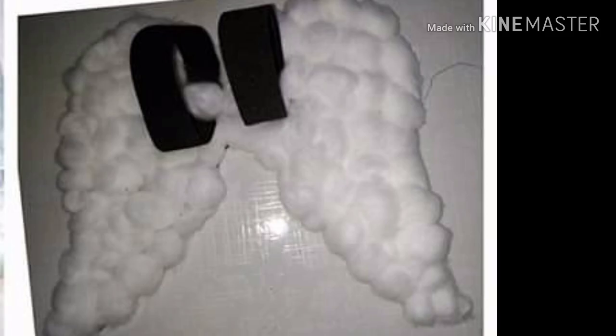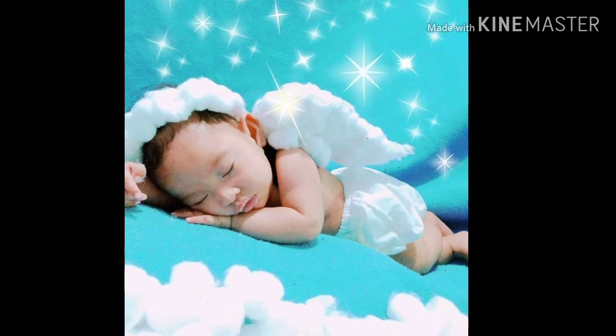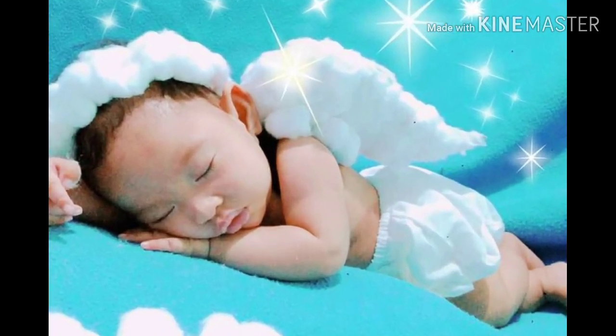I wasn't able to take video because I was not yet into vlogging. Here are some photoshoots I made using the baby wings.